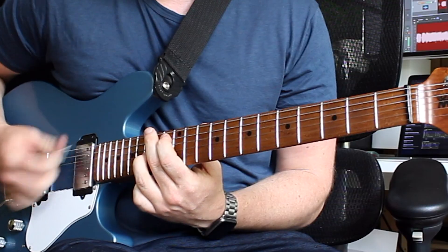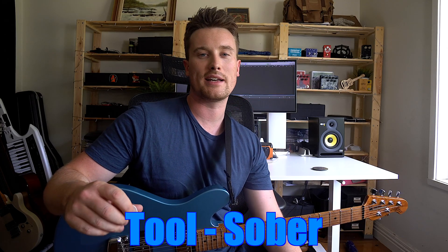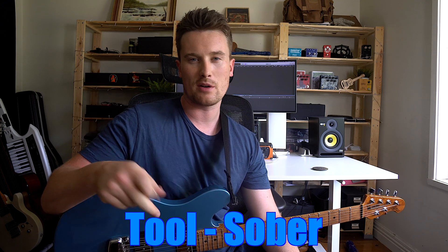I know it's a bit tricky, but have a lot of fun playing through the entire song — lots of fun to play. So something a little bit heavier, we're checking out Sober by Tool. Thank you very much for the suggestion. Dialing in lots of distortion.